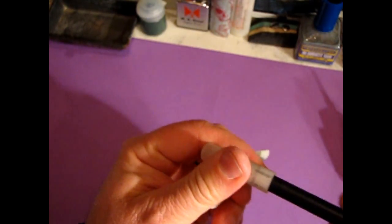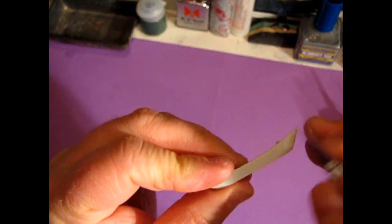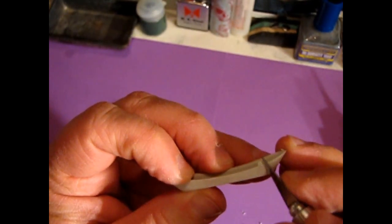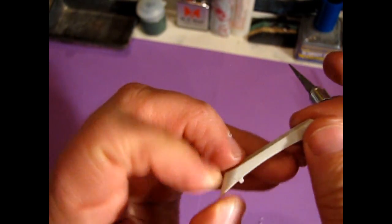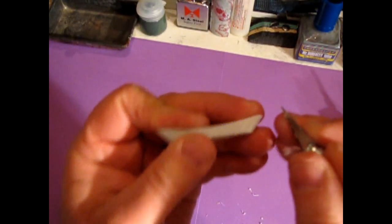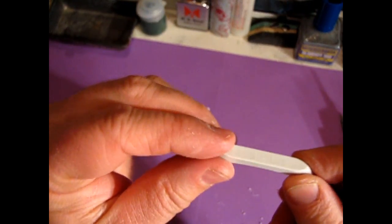Then you can take your hobby knife and do some fine adzing to get rid of that sharp edge. The part with the bumps is actually the top of the impulse engine. Now that's got rid of that sharp edge. There is our impulse engine.